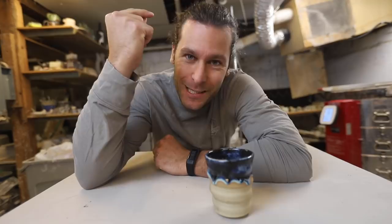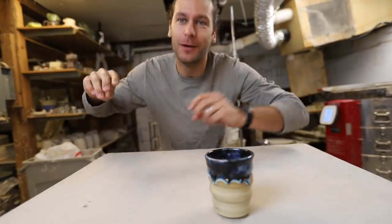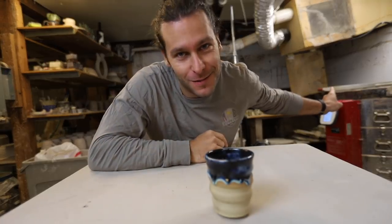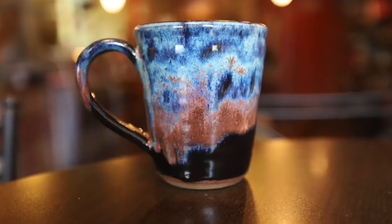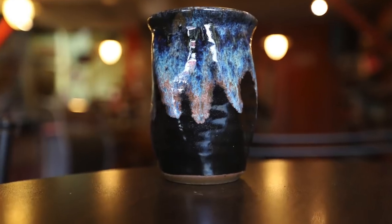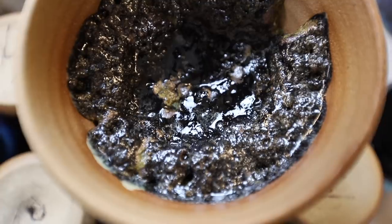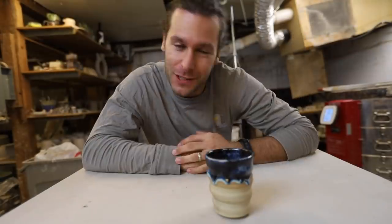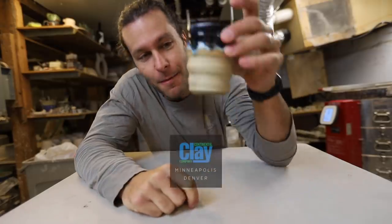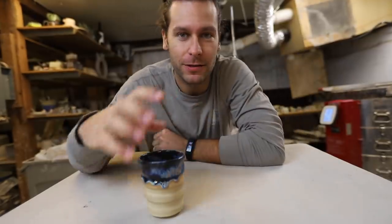What's up guys? Welcome back to another pottery video. So good to have you in my studio this morning — that kiln is full. First, I wanted to say thanks to our sponsor, Continental Clay. They make the best clay and glazes, check them out at ContinentalClay.com. Thank you guys for sponsoring this video.